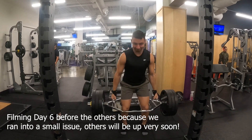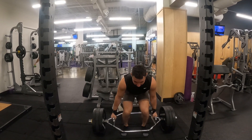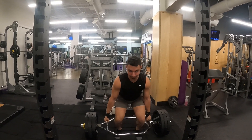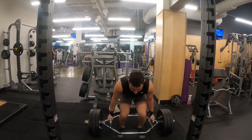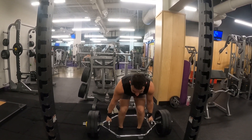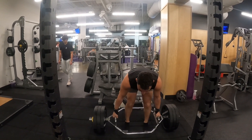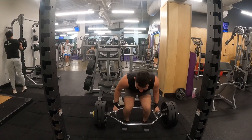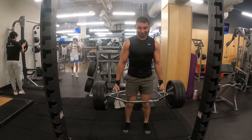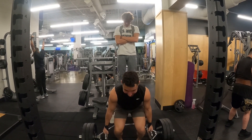The first exercise is the trap bar deadlift, mainly targeting both hamstrings and glutes. The tempo here is pretty explosive — the reason for keeping it explosive is to get a different stimulus through those two muscle groups so they can grow and get stronger over time. And in order to get stronger, you need to progressively overload.